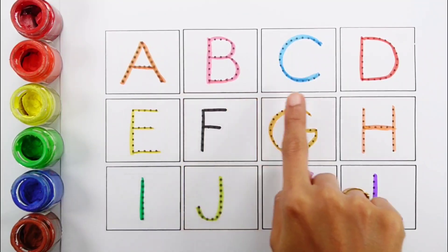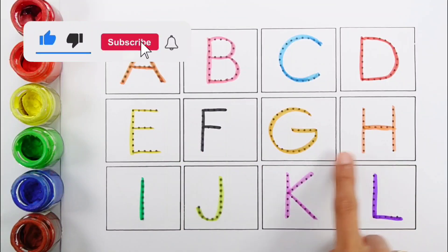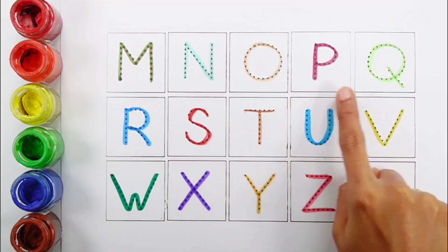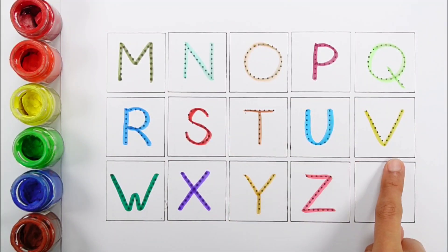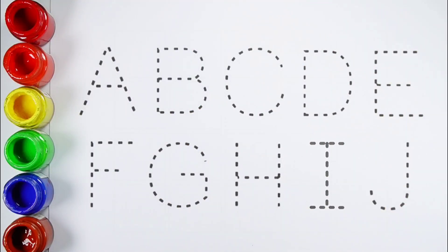A, B, C, D, E, F, G, H, I, J, K, L, M, N, O, P, Q, R, S, T, U, V, W, X, Y and Z. Let's learn alphabets! A.